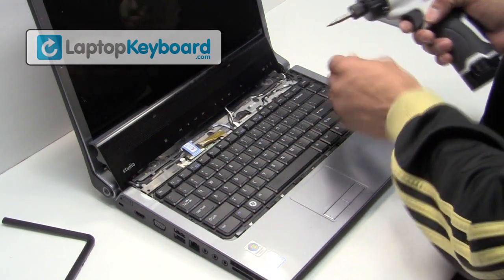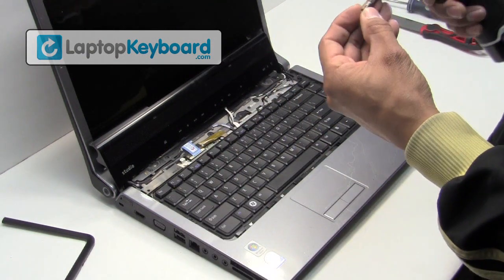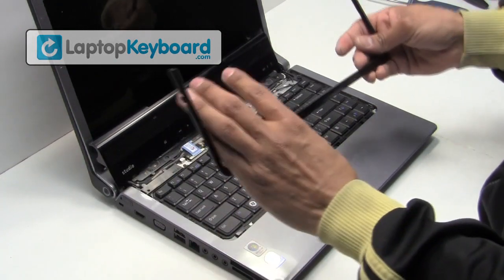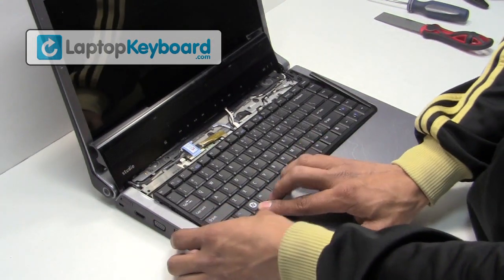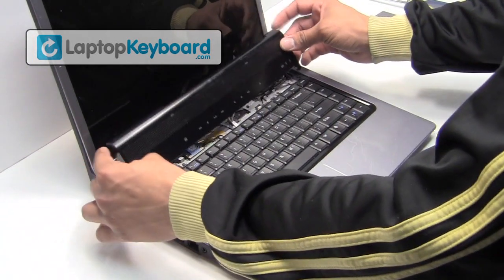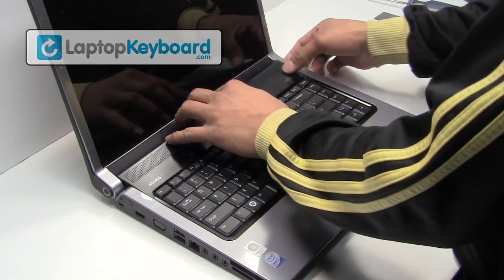Screw the top of the keyboard back in place. Snap the plastic cover back in place.